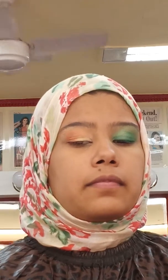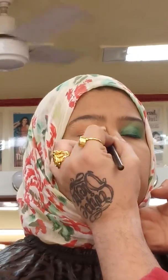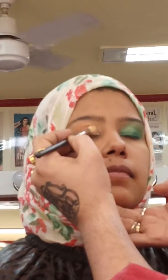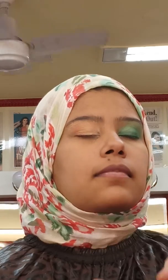Now you take your blending brush. What was the first color? This one. Close your eyes now, you're blending. Then you want to do what? The gold we had. So you want to blend that. Then you took the peach.